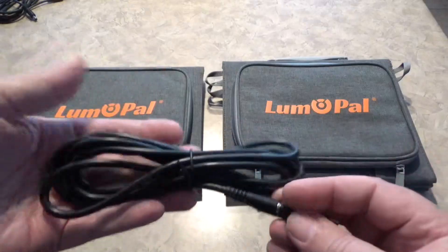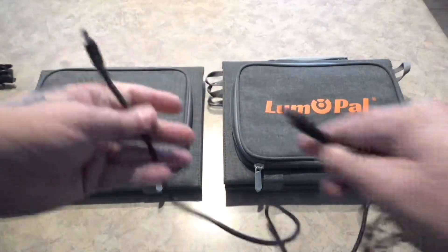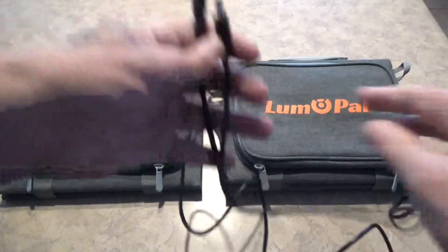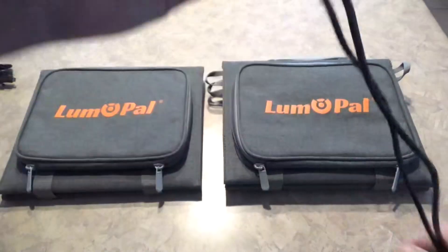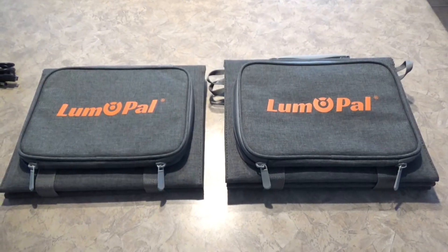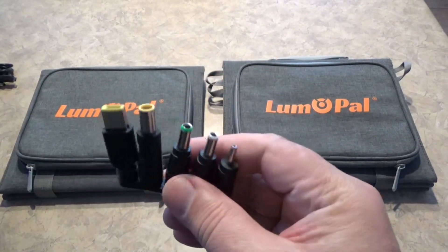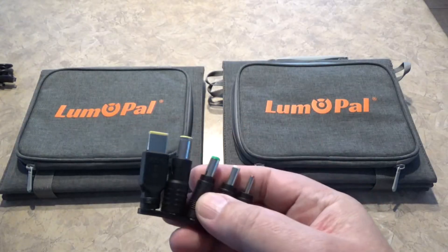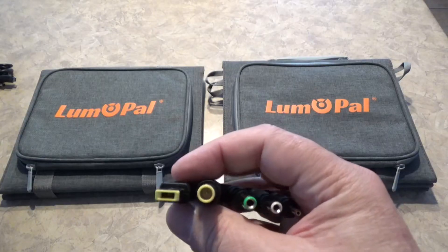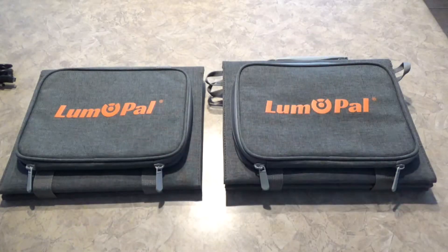You do get a cable — here's one that's undone — it's a fairly decent length, and it is 5521. I noticed most power stations today are running 5521; that seems to be a standard they've adopted. If you need a different one, they do include adapters like your 5525, 4.5mm, 8mm, and some other more common connectors, so you can adapt it over.